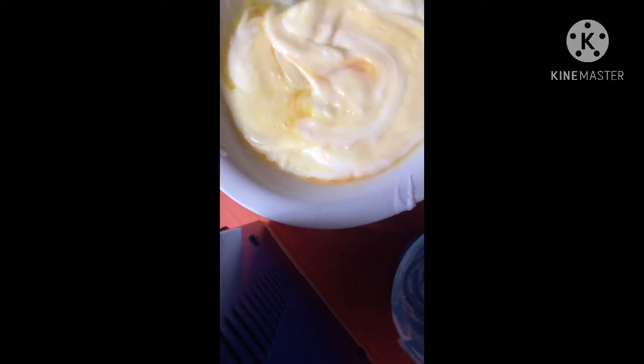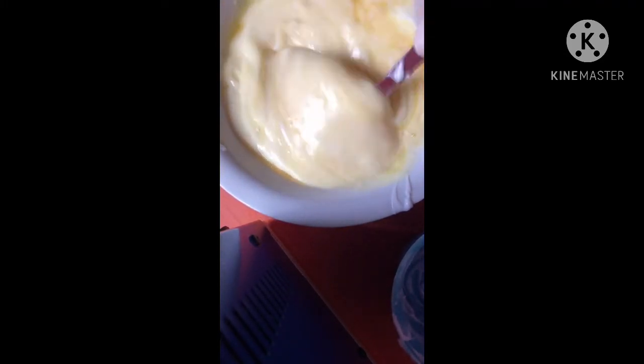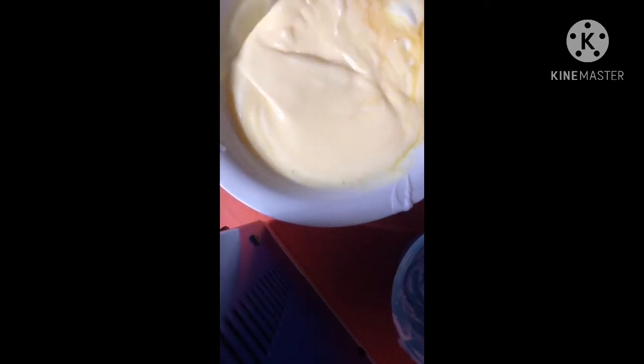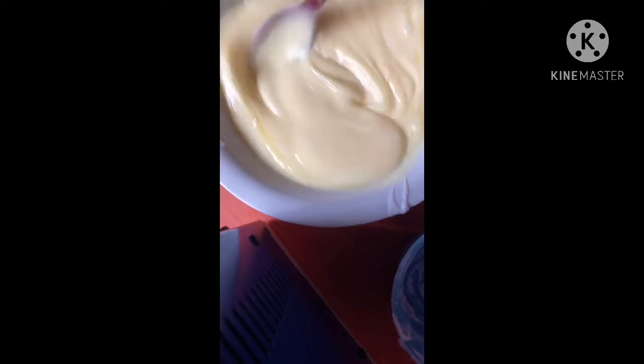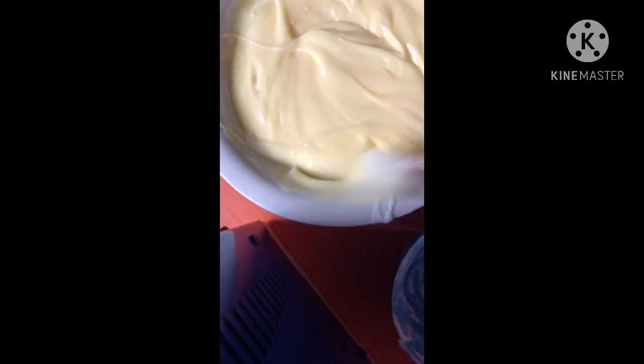Right now I don't have power or electricity, so I cannot use my hand blender. So I'm going to mix manually. This is going to take a little bit of time to properly mix everything, but it's going to be worth it in the end. When I'm done mixing, I'm going to show you the end results. This is going to take me about 10 minutes to properly keep turning for it to properly mix.